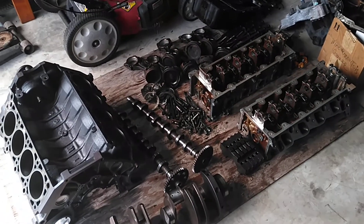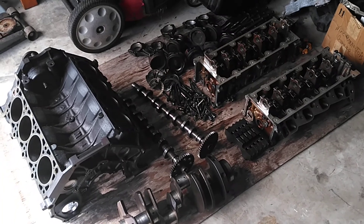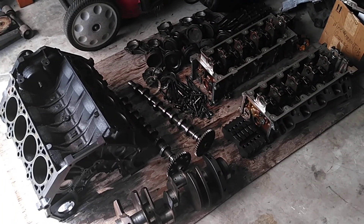Hey guys, welcome back to the channel. I figured I'd show you the PI motor that I had. Now it's taken apart and I figured I'd show you every instance of it.